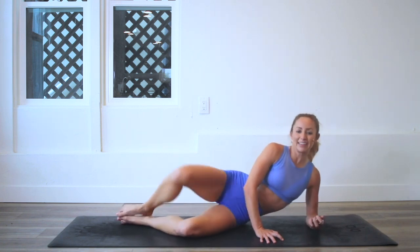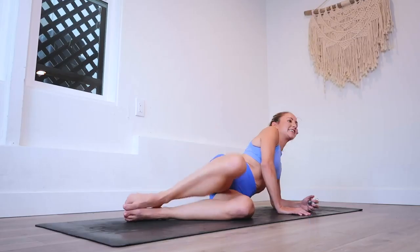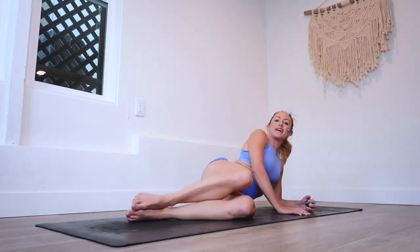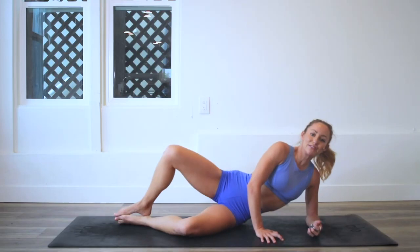Talking and counting at the same time definitely takes a whole other skill — it's working my brain too! Keep going. We are at 56. You are doing such a good job.